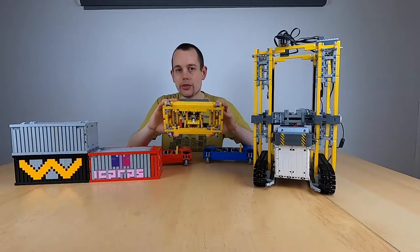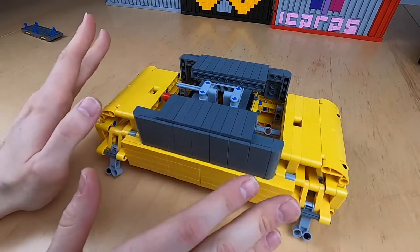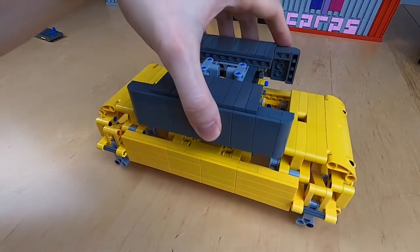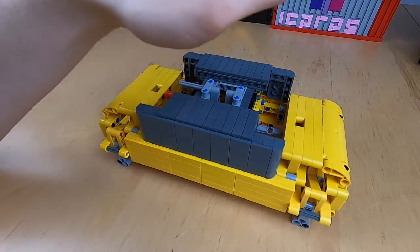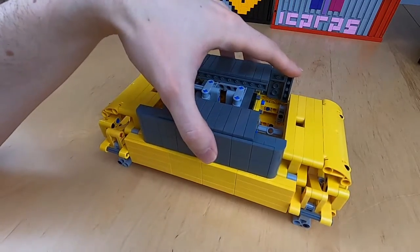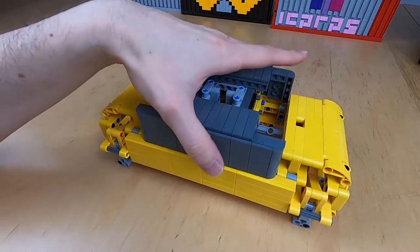So that's up to you if you want to add end caps or not. Let's start out by looking at the individual components of the spreader. The spreader mechanism really consists of two parts: the top part that you saw I lifted, and the bottom part that actually grabbed onto the containers. The top part only has to be heavy.